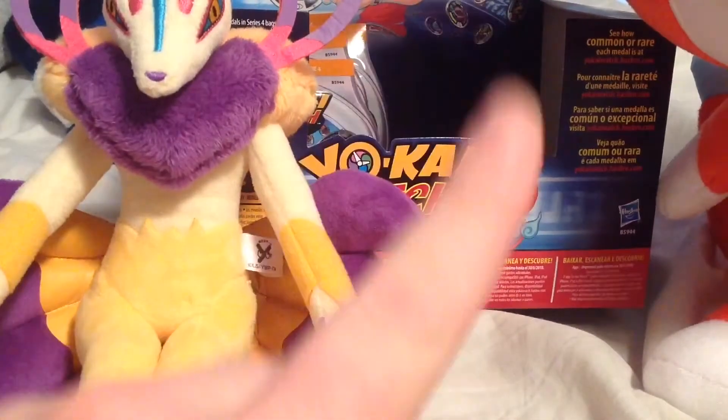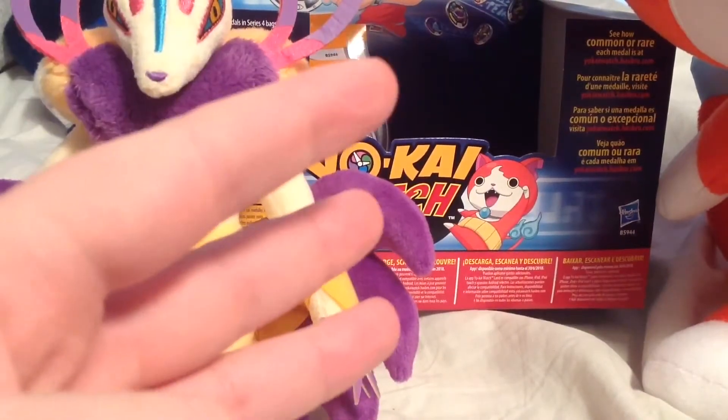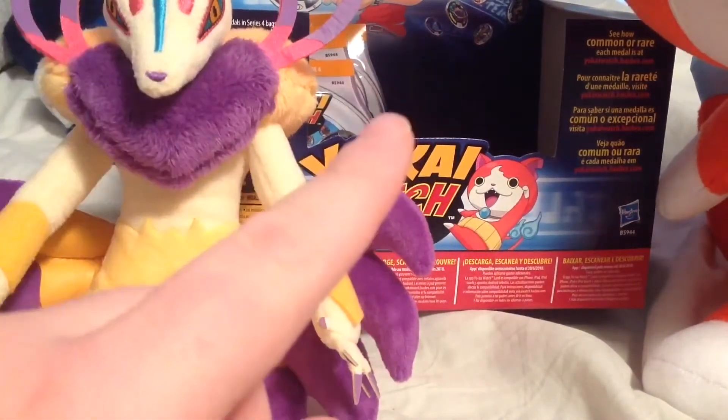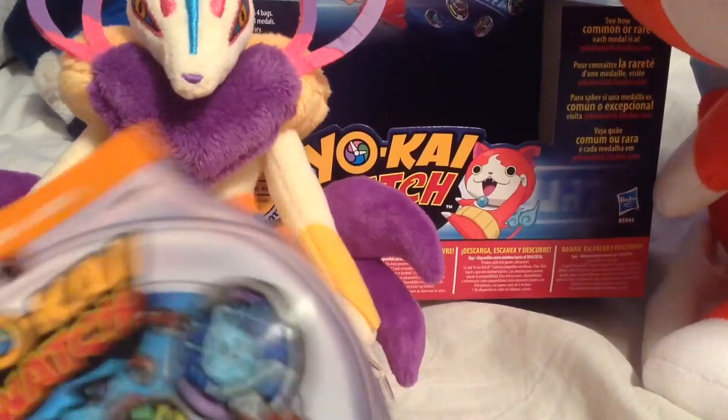Also guys, make sure to stay tuned after the video, as I've got new information on Yo-Kai Watch 3's localization, so make sure you stay tuned for that. Alright, these are the last four packs, so let's see what we get.